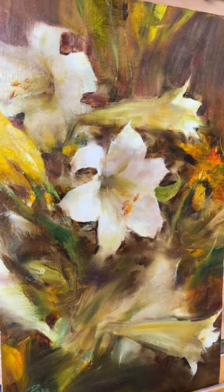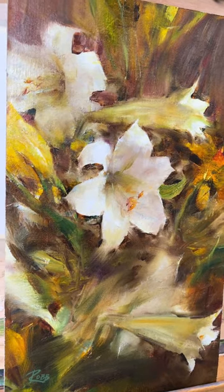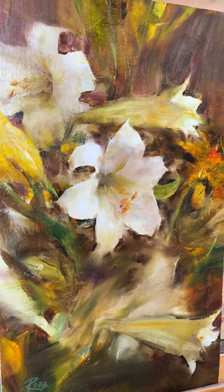This is a painting by Laura Robb, one of our instructors. I just want to show you particularly — let's look at this flower.